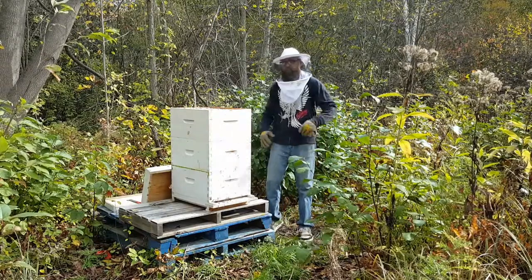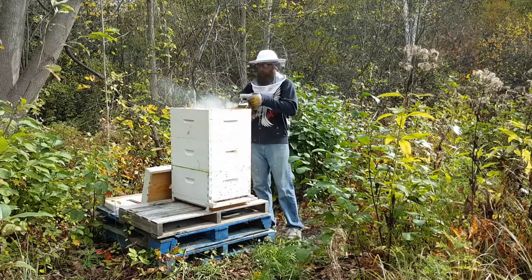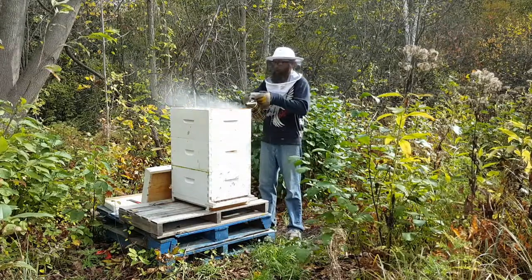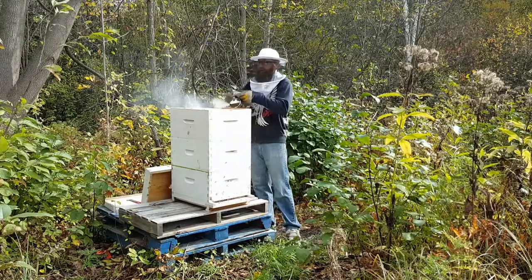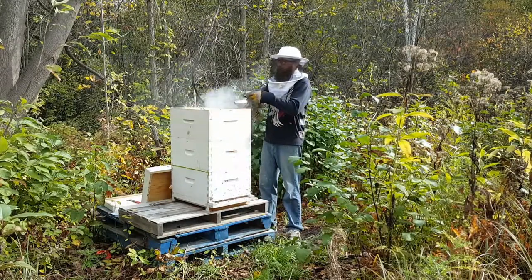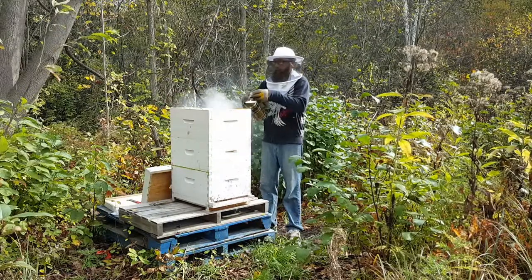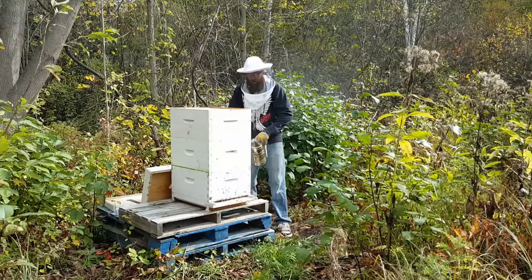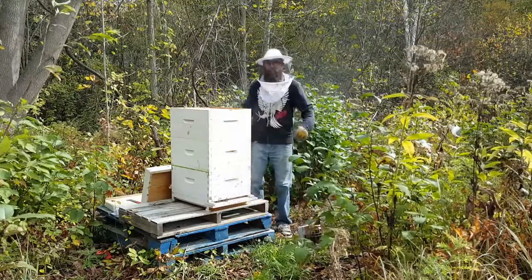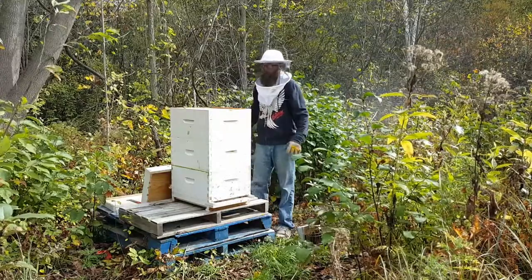I'm suited up, I'm tucked in, I'm ready to go. I want to assess how much is really in the hive here to ensure they're going to have enough and not starve over the winter. I would prefer not to have to resort to sugar water and stuff like that in the spring as well — it's messy.